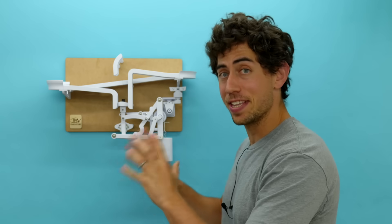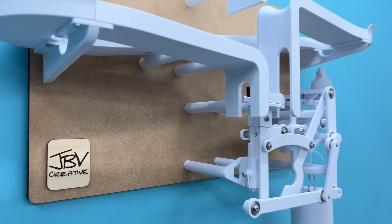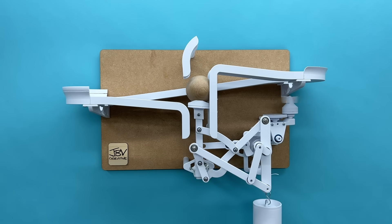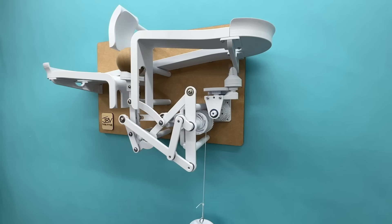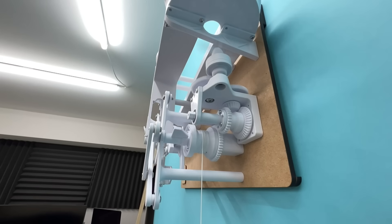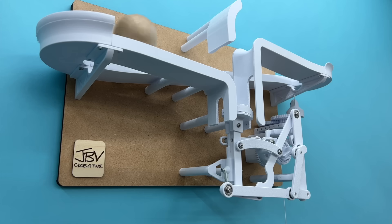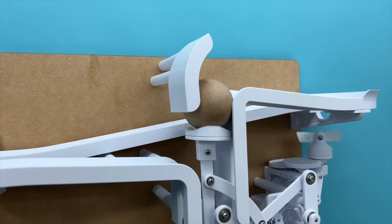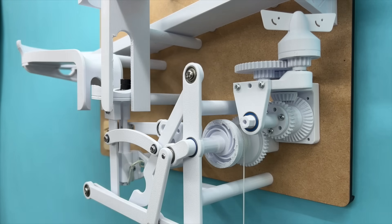Before I show you this thing in all its glory, I just want to thank you so much for watching this video. If you liked it, let me know in the comments — I would love to hear what you think. Let's see this thing in action. I don't know why, but I just love this thing so much. Thank you so much for watching and I'll see you in the next video.